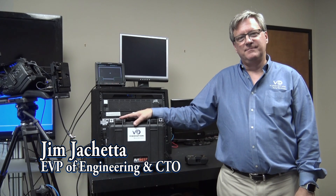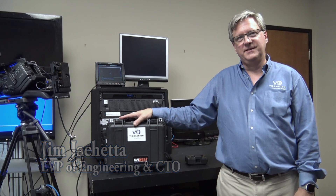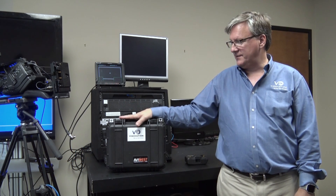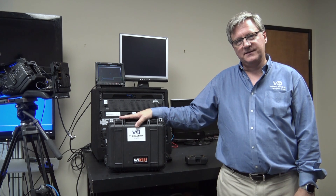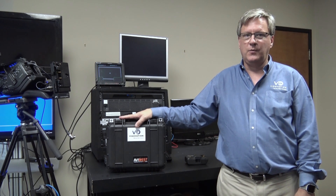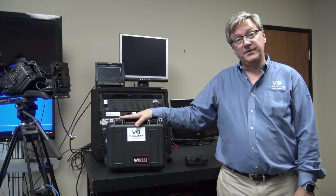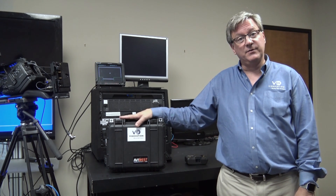Hello, everyone. My name is Jim Giacchetta. I'm the CTO of Vitovation Corporation. Today, we're going to be discussing the AviWest DMNG Pro Bonded Cellular System. Vitovation is the master distributor for the U.S. market for the AviWest product line.